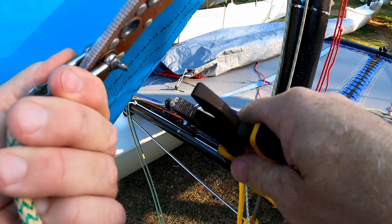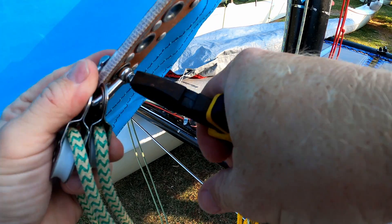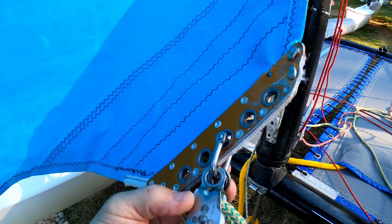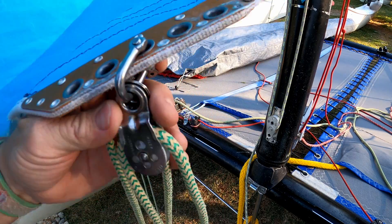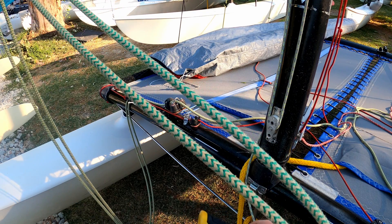It's a good idea to tighten that up with some pliers or a shackle key just to make sure it's not going to shake loose. Of course, when putting that on, make sure you haven't got any twists in your jib sheets.